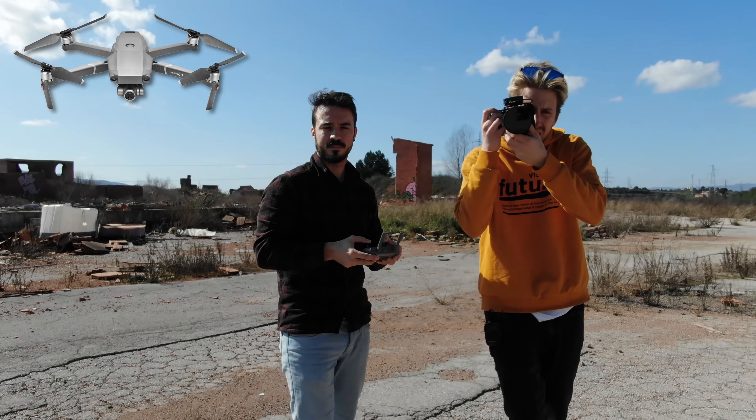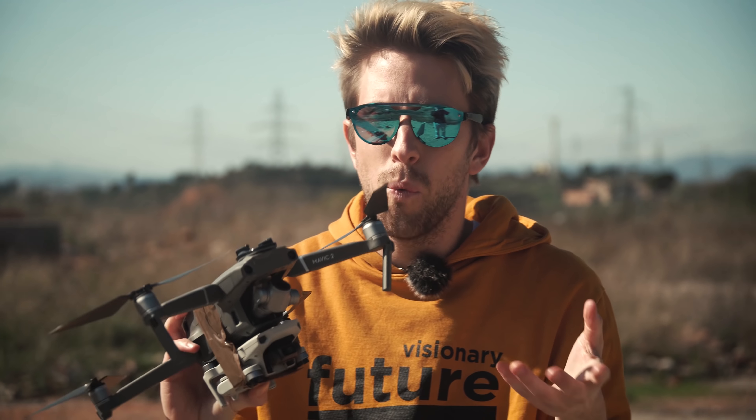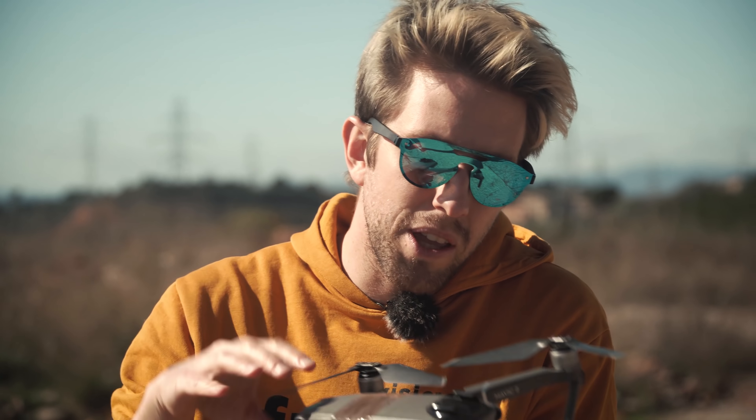So if both have roughly the same components and sensor sizes, why is there such a big difference? There are two possible reasons why the Mavic Mini is more limited than the Mavic 2 Zoom. First, it could be marketing — it's a $400 drone and DJI doesn't want it to compete with the Mavic Air, which is superior. So they limit it. But it could also be that due to its size and weight, it may overheat or have other technical problems, which actually makes a lot of sense.